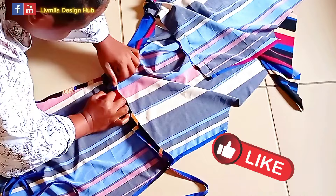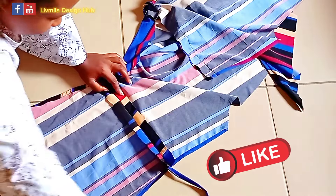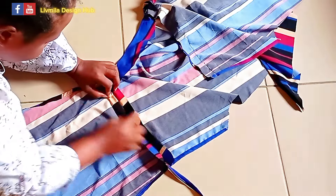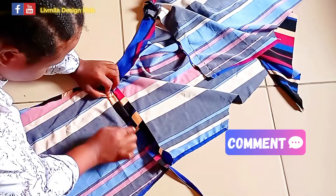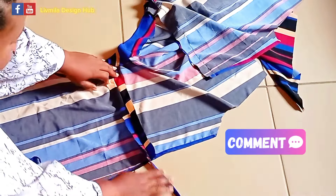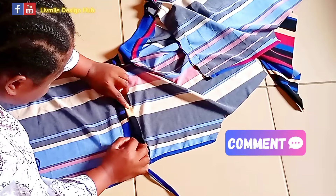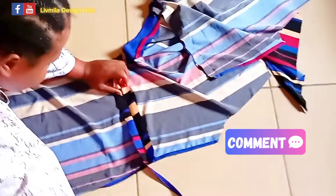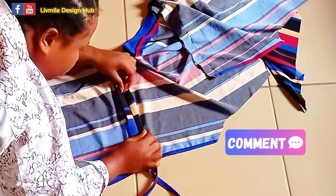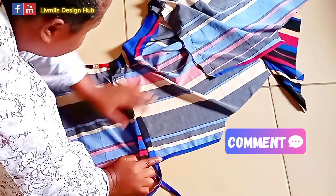I'm going to open this up so it will cover the strap and the rope I have here. Then I'll fold it like this and sew all the way down to the sleeve opening. I'll turn it in and sew on it. When I'm done with this one I'll put the second rope here — remember it has been top stitched — and I'll turn it in also and sew on it. I'm going to do that for both sides of the shoulder.